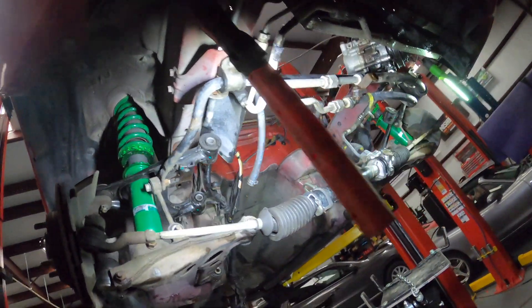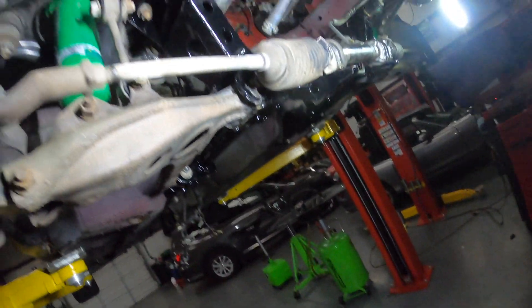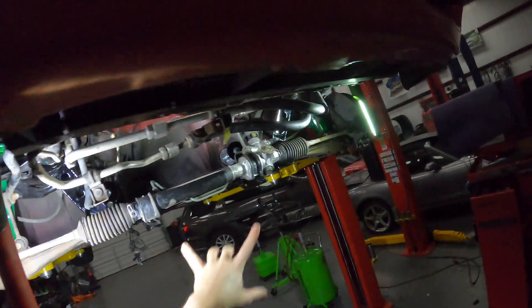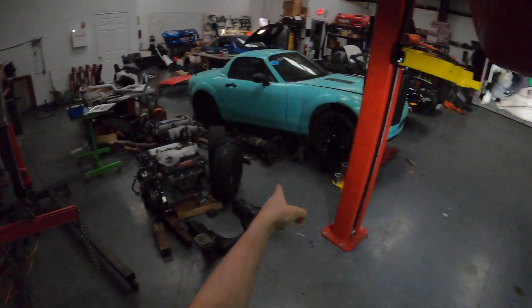We have the subframe installed now. I took the liberty of cleaning off all of the bolts for the alignment because they were extremely rusty. I also cleaned off the ones that hold up the subframe — you've got the two nuts up there that are 17s and the two bolts back here that are 14s, symmetric to the other side. Next I'm gonna put on the steering rack brackets, and then we're kind of ready to throw the motor in, but I think I'll probably save that for Monday. I'm probably gonna take care of cleaning that next and then we'll call it a day.